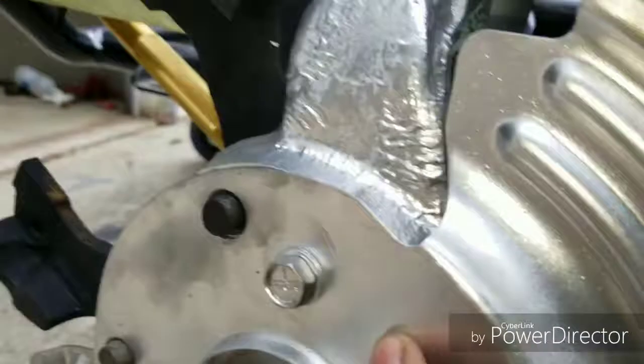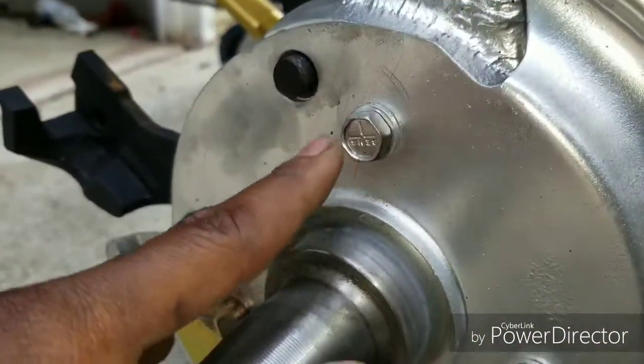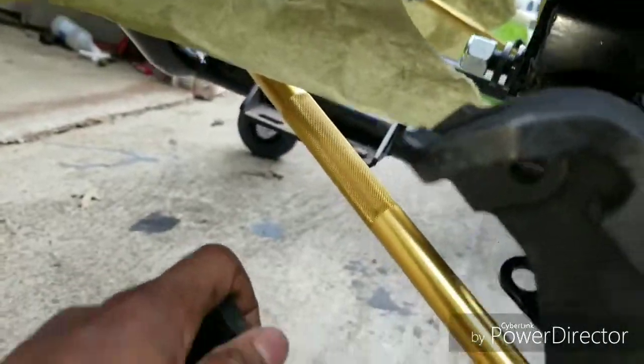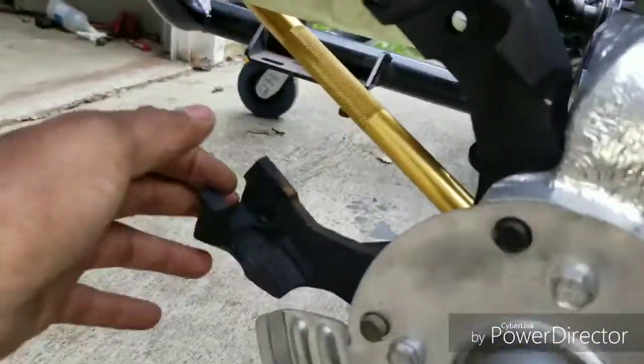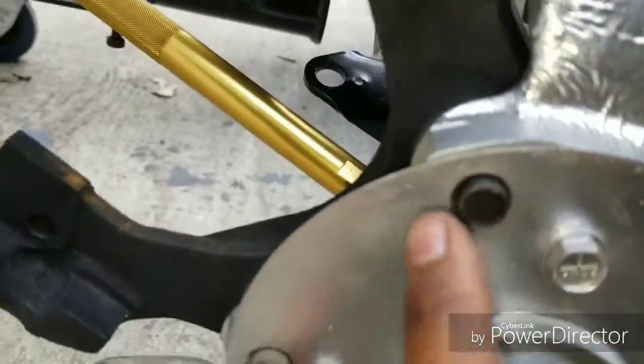You want to put on your dust shield. Your dust shield comes with these three bolts — you bolt those in. This right here is called your caliper bracket; those have two bolts. A lot of these I just left screwed into the spindle, so you're going to want to screw these in — they go in from the back.